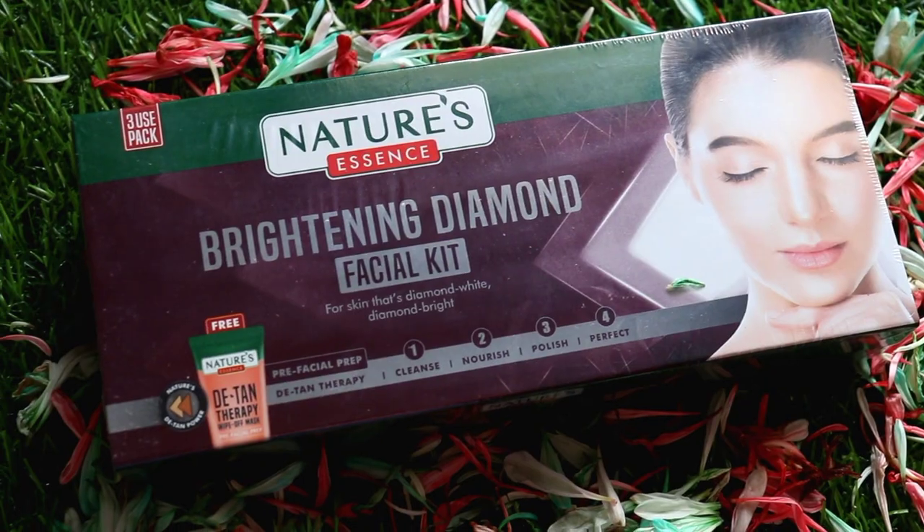Hey guys, hi, welcome back to my channel. This is me Shiny. Today I am going to share with you a facial which you can easily do at home and get parlor-like results. I am using a facial kit from the brand Nature's Essence. Nature's Essence has many facial kits in different variants.